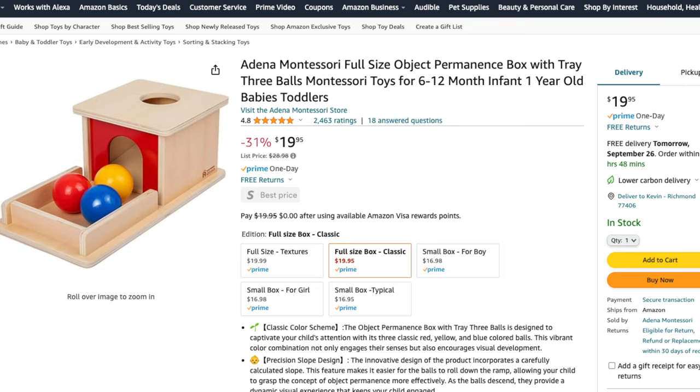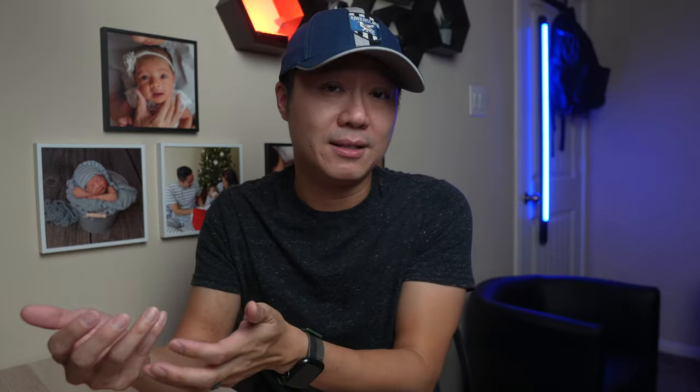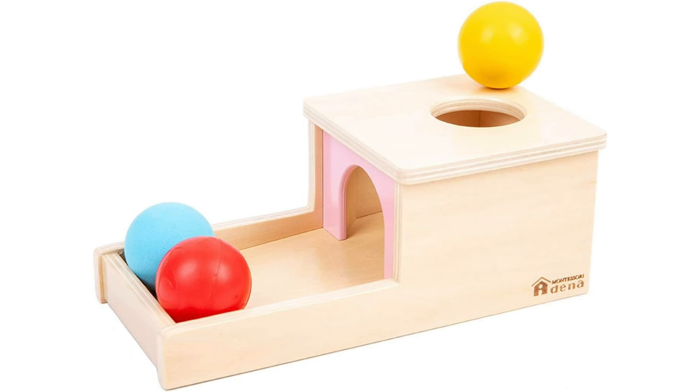No Montessori toy list would be complete without an object permanence box. These help teach children the concept that although you don't see something, it still exists. The Adena brand ones have been around for a while and even offer different sizes and texture balls for added sensory engagement.